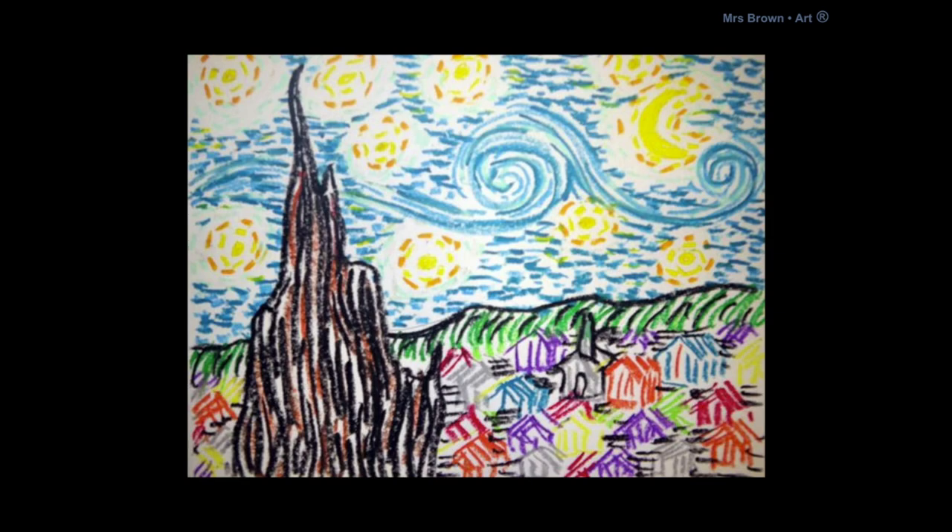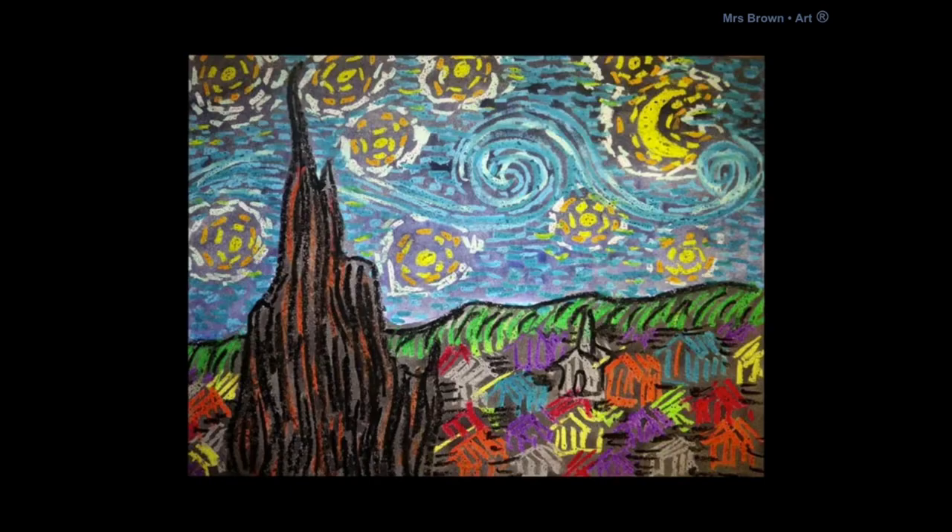Now we're going to move on to paint. You would use watercolor paint to paint right over your oil pastels, because oil pastels will resist the watercolor and your oil pastel colors will show right through. If you don't have paints, that's okay — just keep going with your oil pastels so your picture is filled in completely with color.